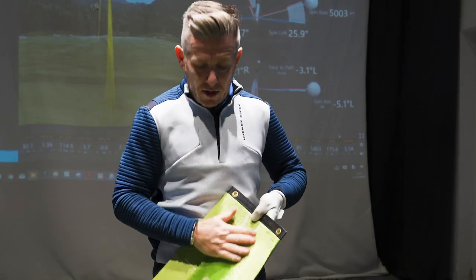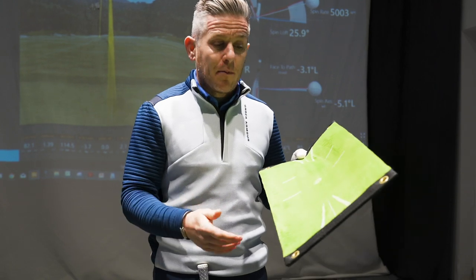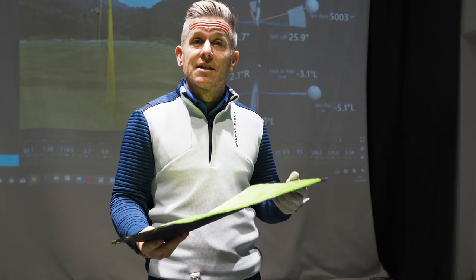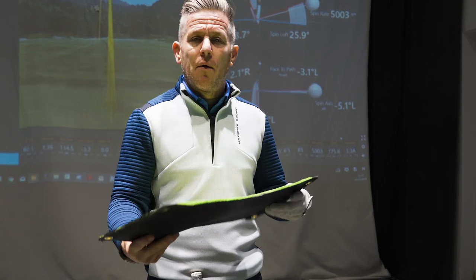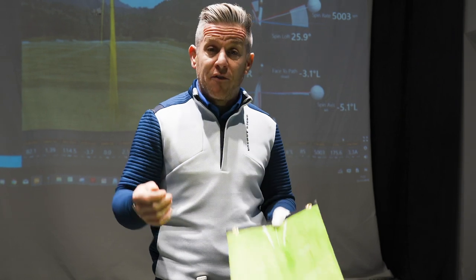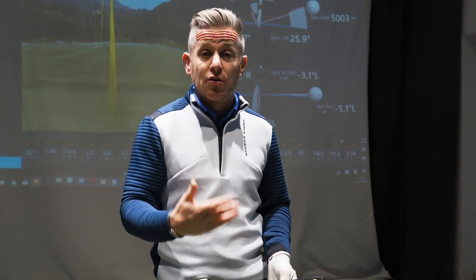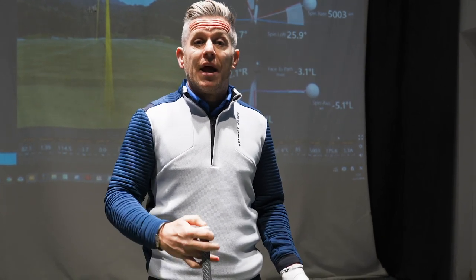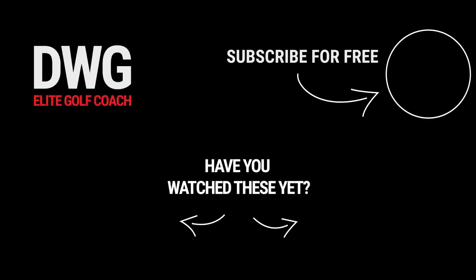I'd be really intrigued to see how durable this is after a few months of heavy use — I've only hit a few shots with it so far. My initial feedback is that it's a really good aid to help with your path, and it's potentially worth trying over the winter months. If you enjoyed this video, please give it a thumbs up, and if there are more training aids you'd like reviewed, comment below.